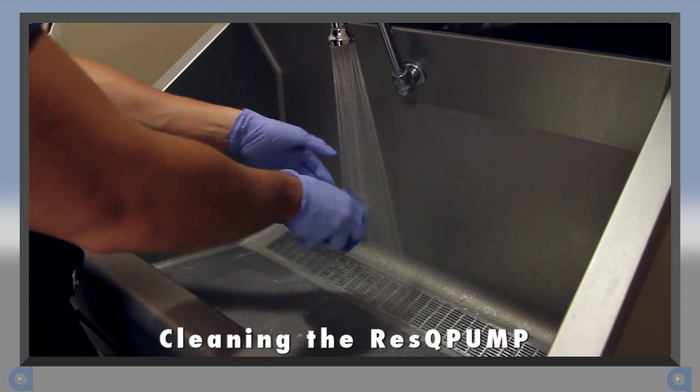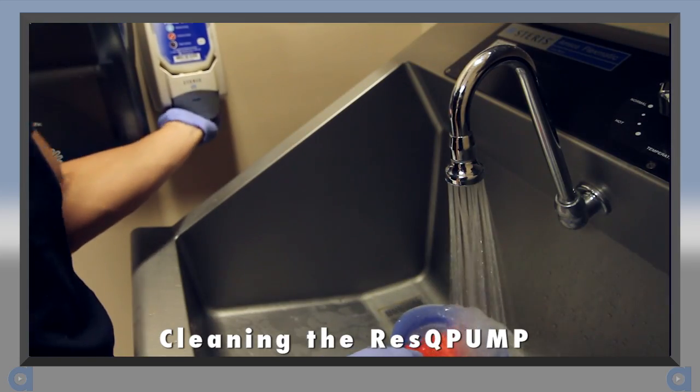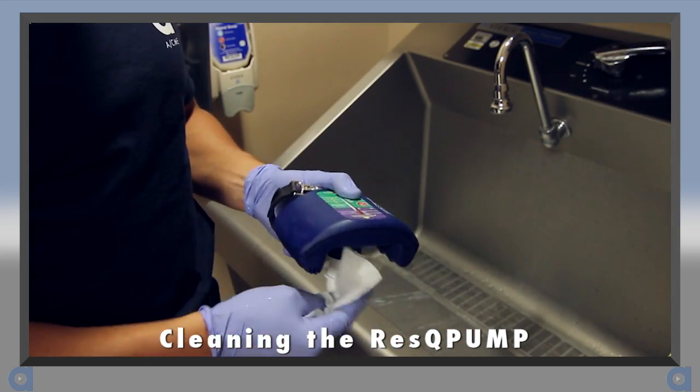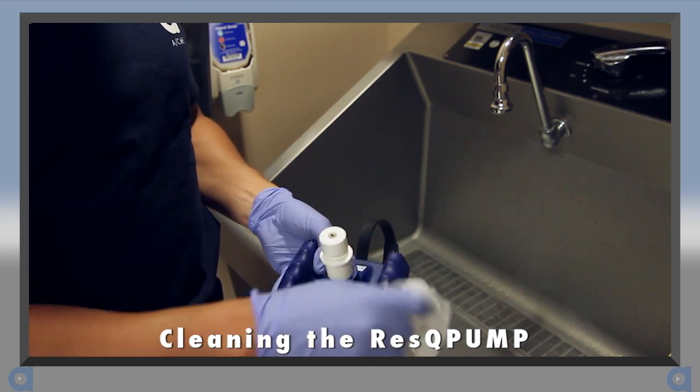After each use, the suction cup may be either replaced with a new one or cleaned. See the instructions for use for the proper way to disinfect both the handle and suction cup after use.